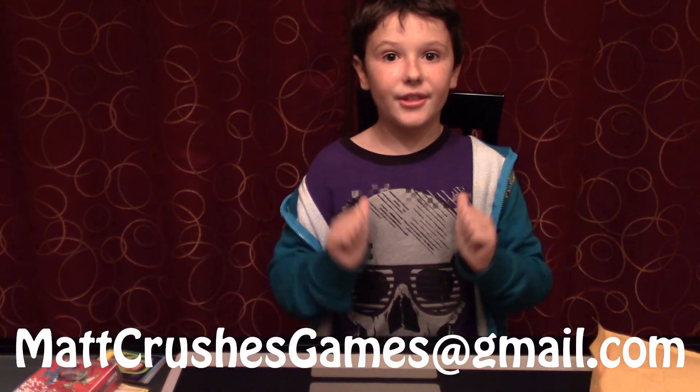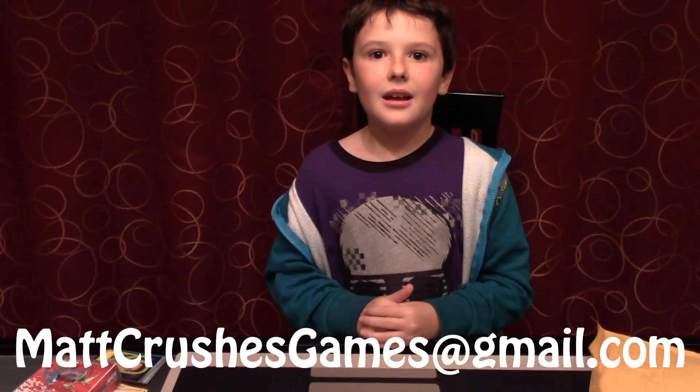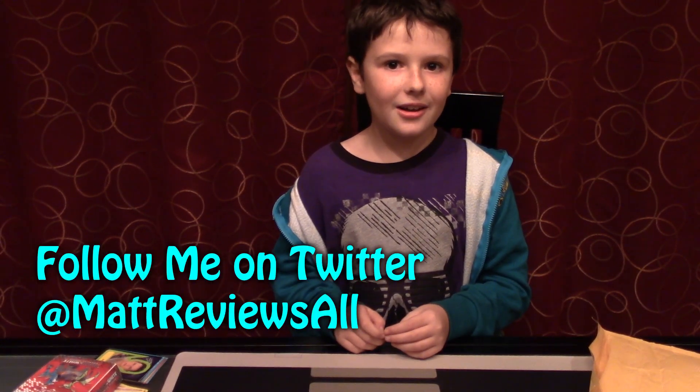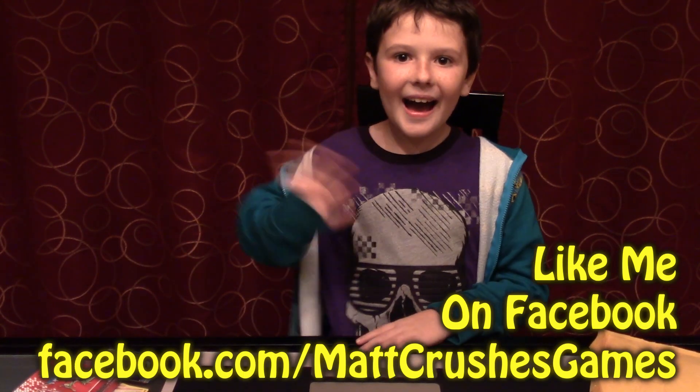And if you want to send me something, give me an email at MattChrisGames at gmail.com. I have a Twitter account — it's MattReviewsAll. And I also have a Facebook account — it's MattChrisGames. Bye!